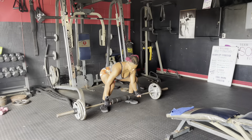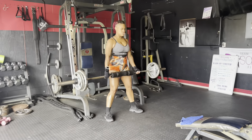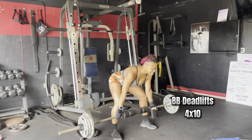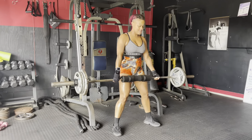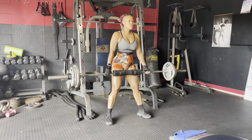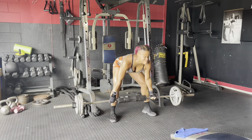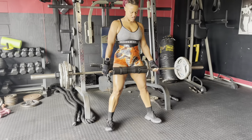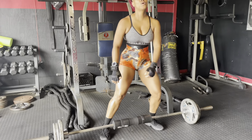How are y'all feeling after those three sets? I hope you're feeling good because we're about to get back at it with some barbell deadlifts. This time we're doing 10 reps and we're doing it four times. Just make sure you choose your load. This is going to work your lower back and your booty.